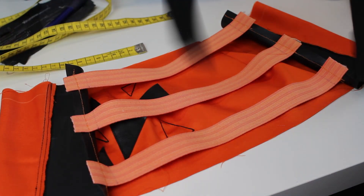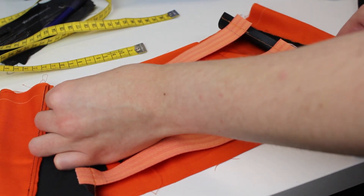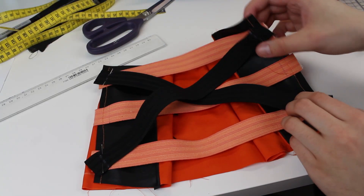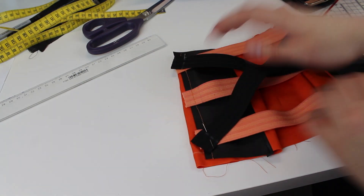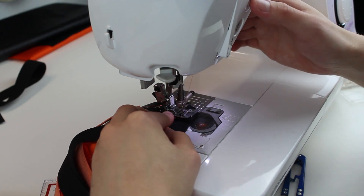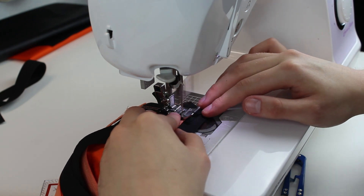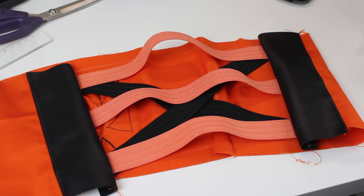There will be two additional black elastic bands that go across the back. For this I'm just pinning them down and sewing over it. This is what the top looks like so far.